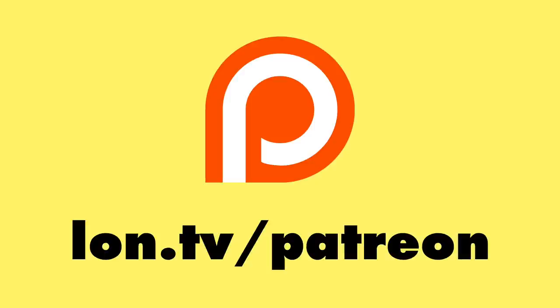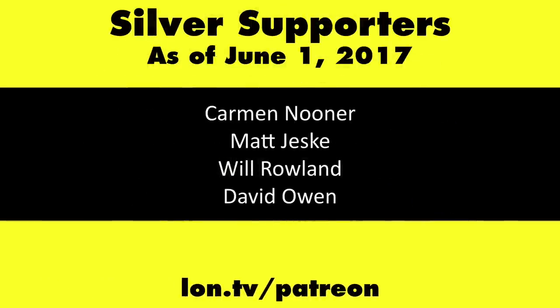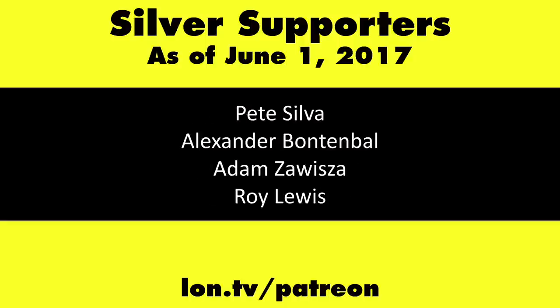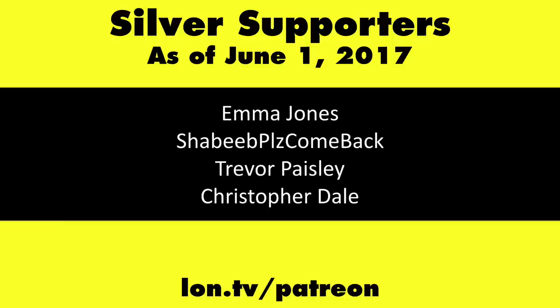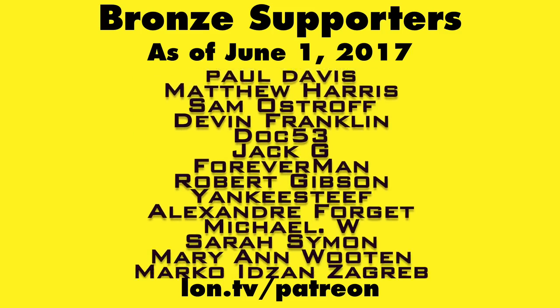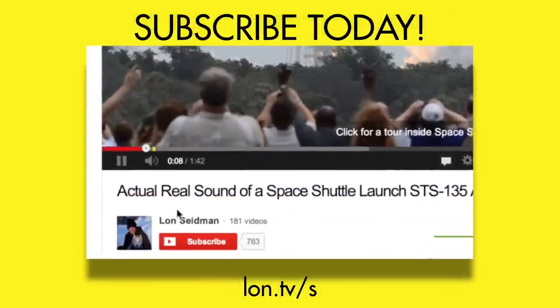That's going to do it for my review of the Echo Show. Let me know if you have any questions down in the comments below, and we'll see you next time. This is Lon Seidman, thanks for watching. This channel is brought to you by my Patreon supporters, including Gold Level supporters Mark Bollinger and Cody Falk. If you want to help the channel, you can by contributing as little as a dollar a month. Head over to lon.tv/patreon to learn more, and don't forget to subscribe — visit lon.tv/s.